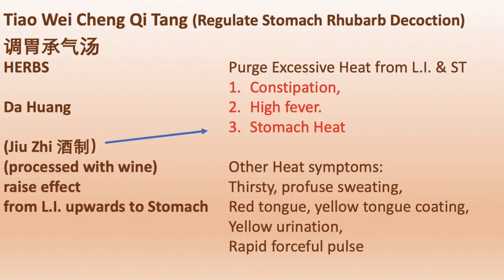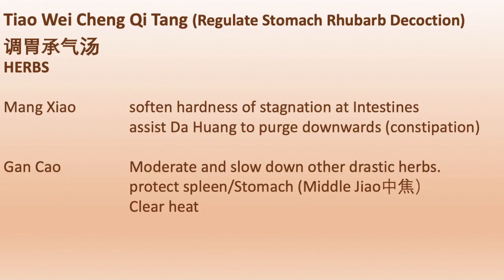The ingredients are: Da huang, processed with wine to raise the effect from the large intestine upwards to the stomach, for constipation, high fever, and stomach heat. Mang xiao softens hardness of stagnation at the intestines and assists Da huang to purge downwards for constipation. Gan cao moderates and slows down the drastic effect of Da huang and Mang xiao, and also protects the spleen and stomach and clears heat.